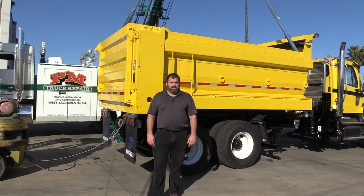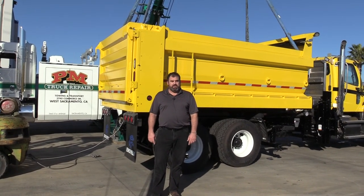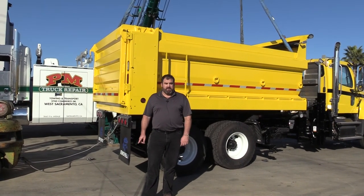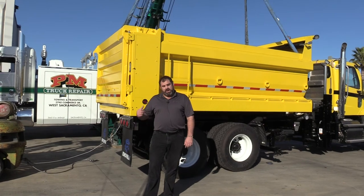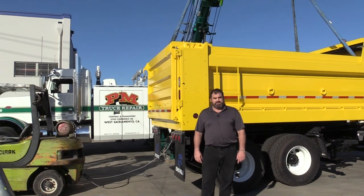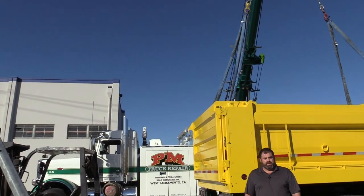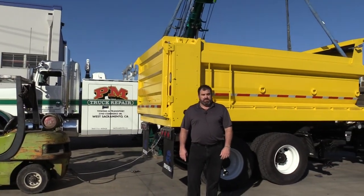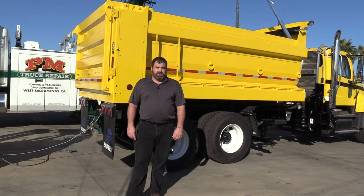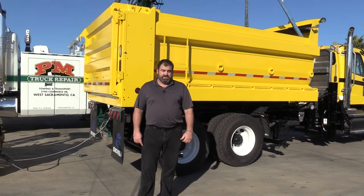Hey, this is Sam, Ennevin Truck Body here at our main plant in West Sacramento, California, here to show you another unique product put together by the guys here in this shop. We've got our friends from PM Truck Repair here to help demonstrate this removable body system, something totally unique and totally new. This truck is going to our customers up in Lassen County, so this will serve for them as a training video and also for you to see what we can do.